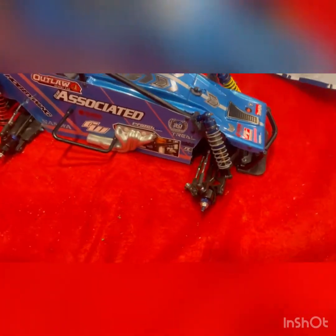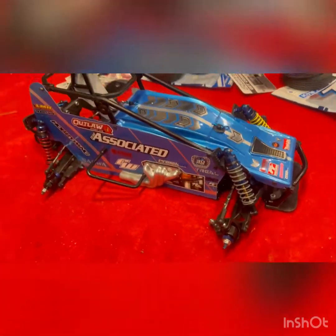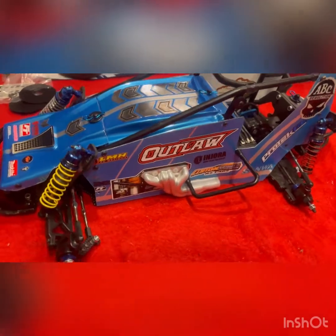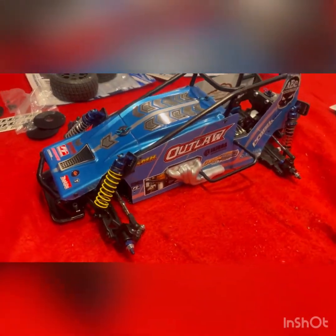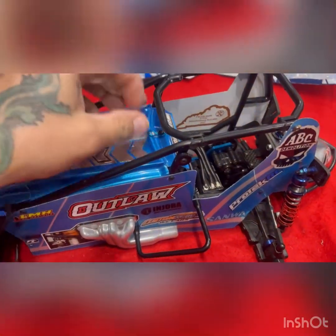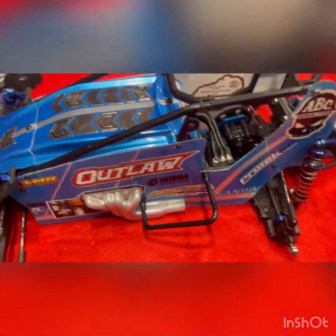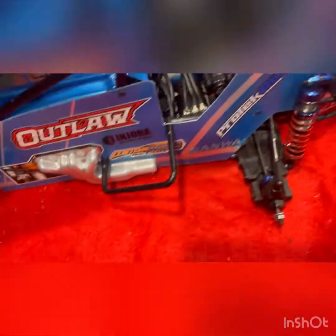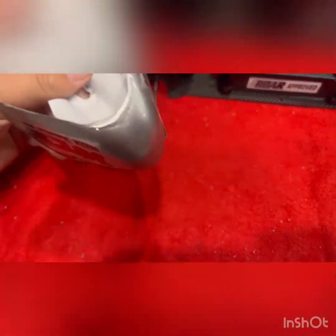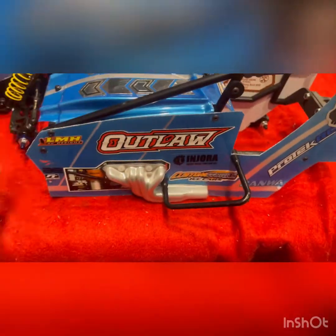Here's how the outlaw build turned out. Let me spin it around — there's how she turned out. The only thing with the outlaw is I kind of messed my tail up; I cut it out a little too much. But I already ordered another one for like five bucks. I just repainted it, knew it was messed up. But there's how the body turned out.